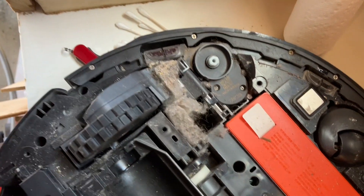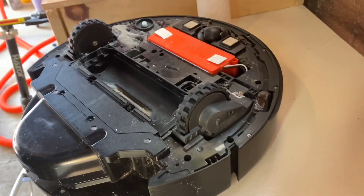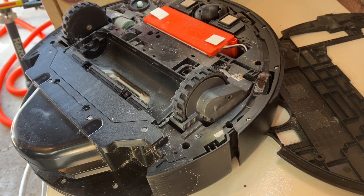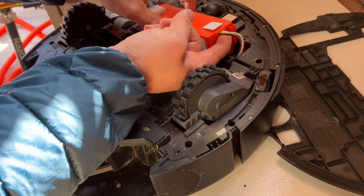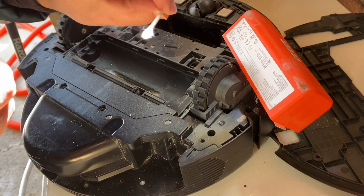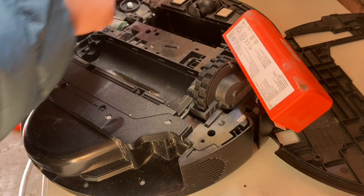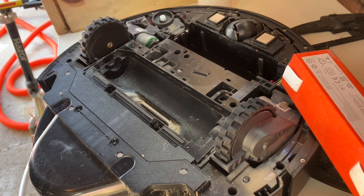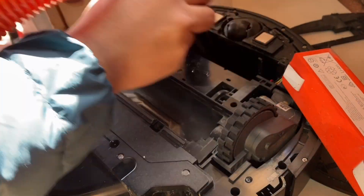And if you see here, that is where your motor is, and that is caked full of dirt and debris. That's nasty. Here's the battery, so if you ever needed to replace your battery, that's how you do it. This is a dry Q-tip — I'm just trying to brush some of the debris away.